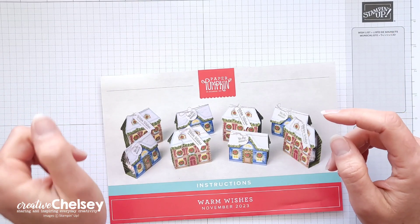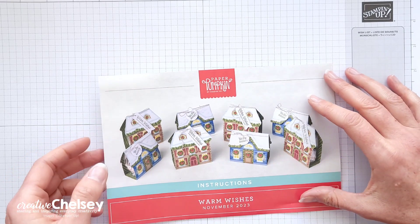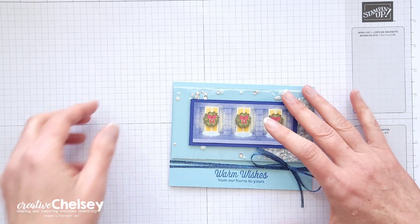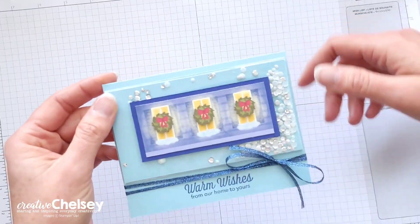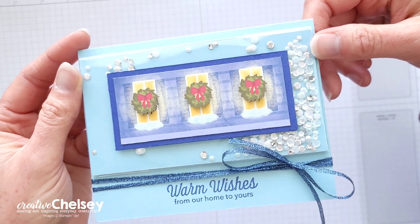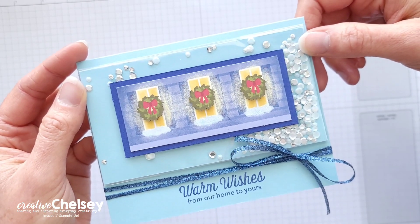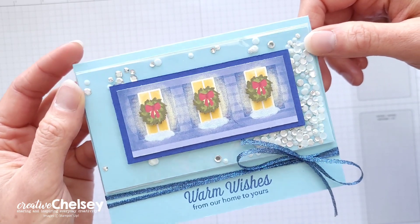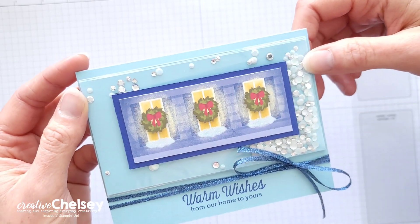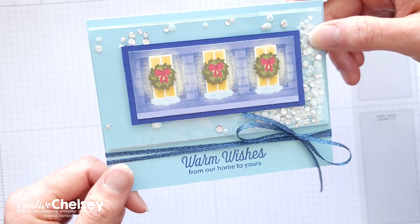If you would like to watch me unbox and create those projects, you can click on the playlist in the top right corner. Each month I take the contents from the Paper Pumpkin Kits and make alternative projects. My cards are easy to follow and can be made by both experienced or new paper crafters. You may need just a couple of other products to complete them. You can follow along using supplies you already have or purchase any products from my online store. The link to all products is below in my description or on my blog, creativechilsey.com.